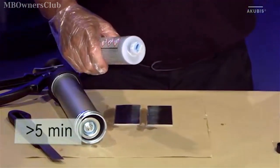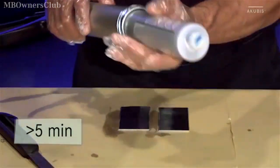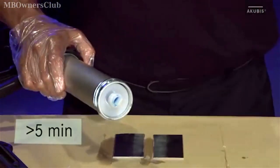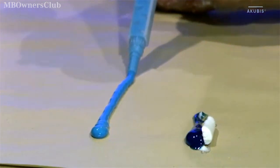Now let the primer dry for at least 5 minutes. During this time you can place the mixing tube on the adhesive cartridge. Make sure that both components are mixed sufficiently. To do this, apply a bead onto the paper roughly the length of the mixing tube.